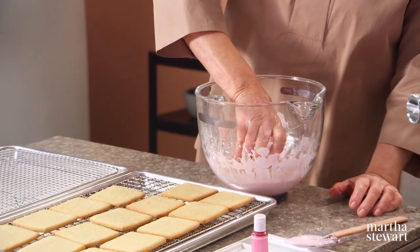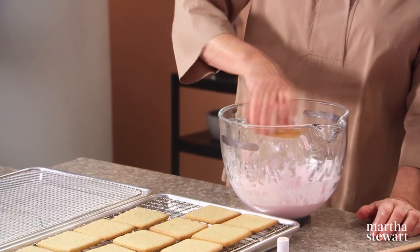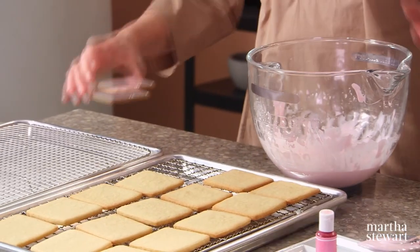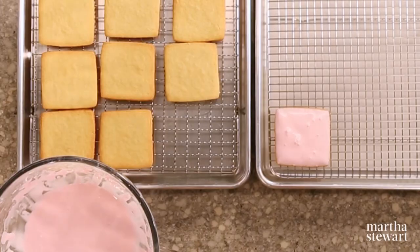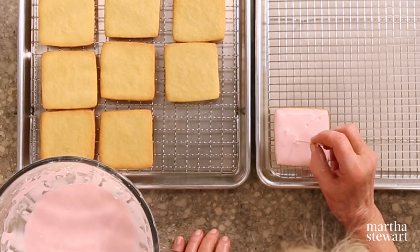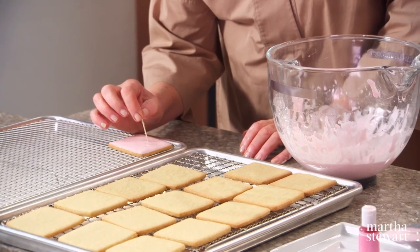For glazing these cookies, dip just the surface and shake off the excess. You don't want it dripping down the sides of the cookie. It should be a nice smooth glaze when it dries. If you see any bubbles that bother you, you can take the point of a toothpick and just break the bubbles. The glaze will dry smoothly. Proceed until you get all the cookies dipped and glazed.